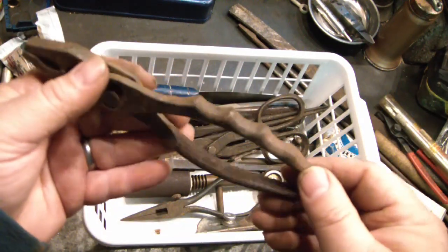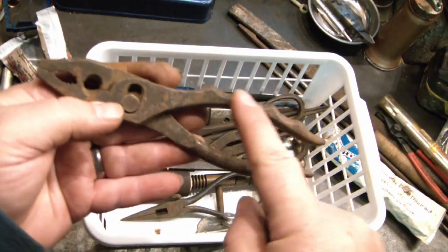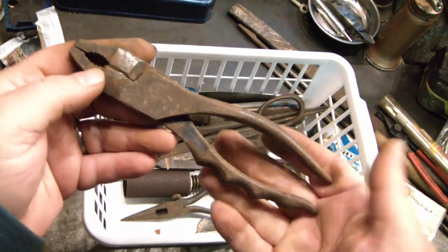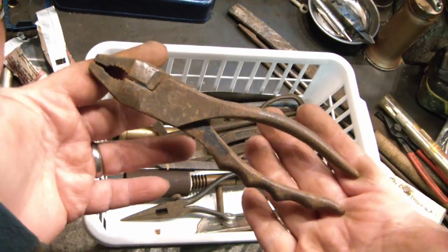This was just an interesting kind of slip joint. It's got a grip side and a cutter. It was 50 cents, so why not.